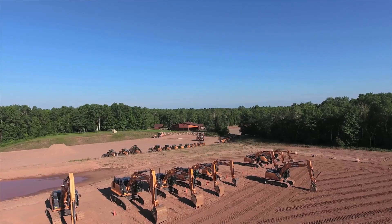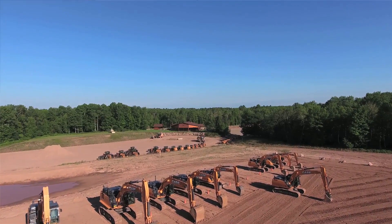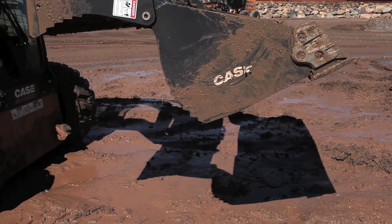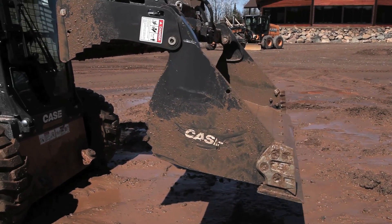My name is John Dotto. I'm the brand marketing manager for Case Construction for skid steer loaders and compact track loaders. We're here in Tomahawk, Wisconsin, which — little-known industry fact — this is the exact site where the 4-in-1 bucket was created by Ed Drott many years ago.